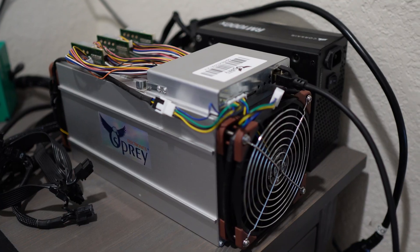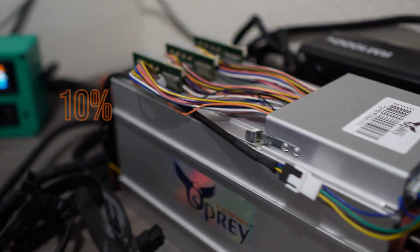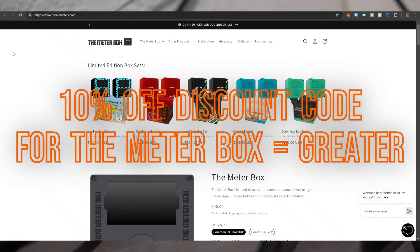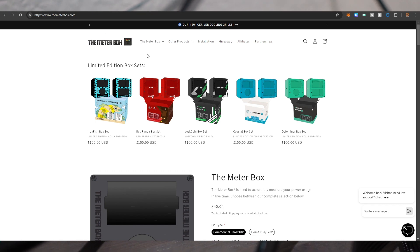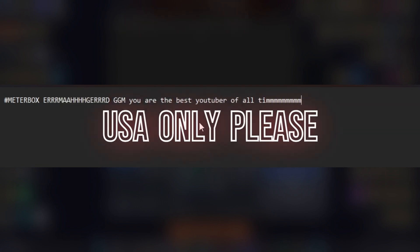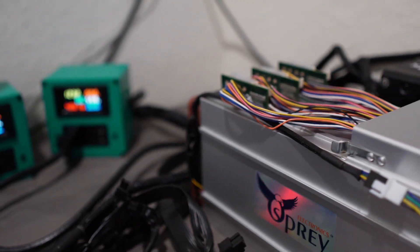Before we do that, I want to do a giveaway. Thank you to the Meter Box for giving me another mystery Meter Box set to give away in this video. Hit the like button, subscribe to my channel if you're not already subscribed, and put hashtag MeterBox in the comments with a nice comment. This is for USA only, and I will pick a winner about a week from now.